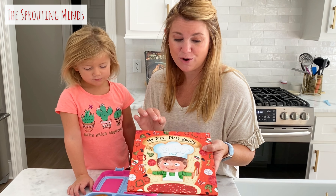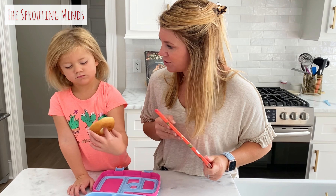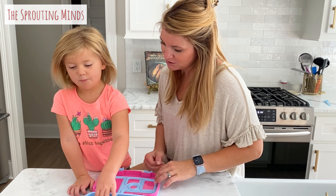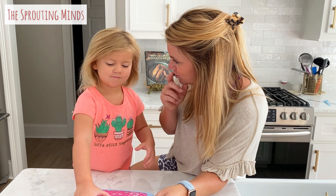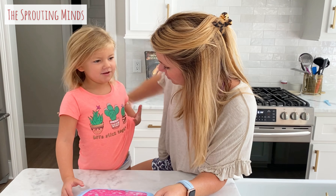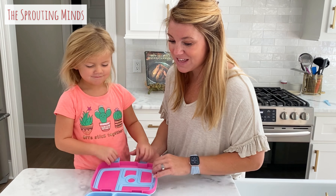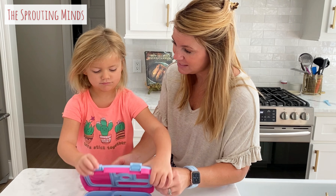I'm definitely gonna be sharing a link to this in the blog post because this is a must-have book. Brady and Riley start school on Wednesday. This is an easy bento box even for little hands like Chloe's. Chloe is super excited about starting kindergarten this year!